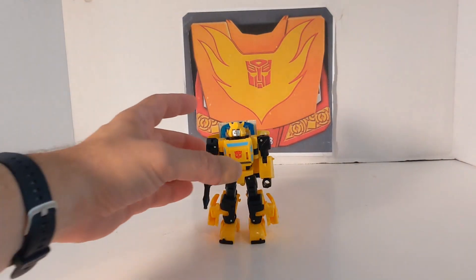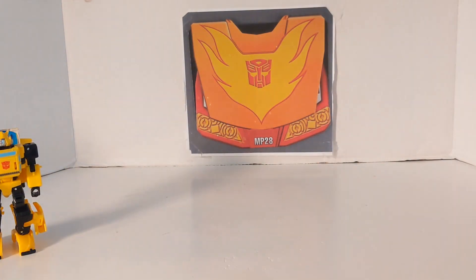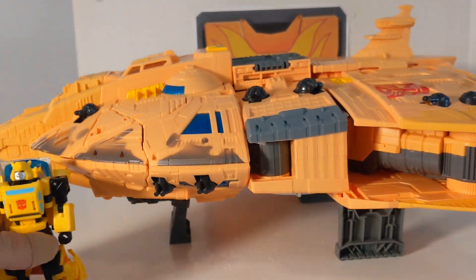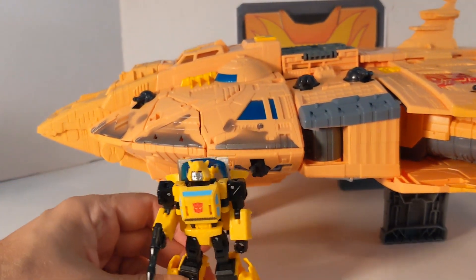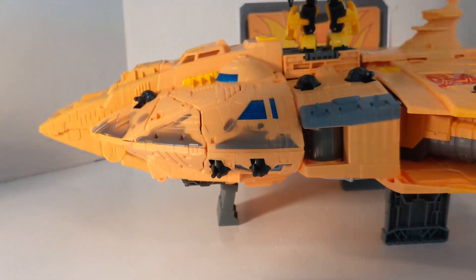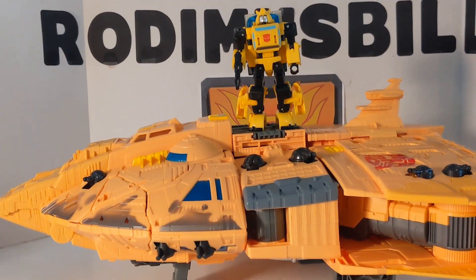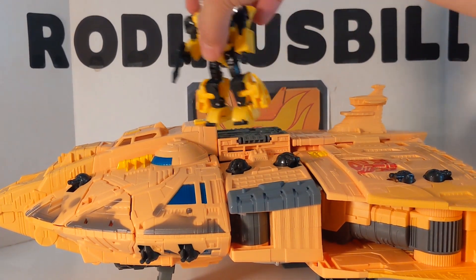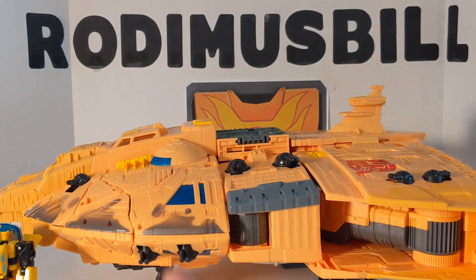I told Nanamat08, a fellow YouTuber, I was going to bring in the Ark and give him a shoutout, and have Bumblebee right in front of the Ark. Actually — there's Bumblebee on the Ark. So how's that, Nanamat08? There is Bumblebee with the Ark.